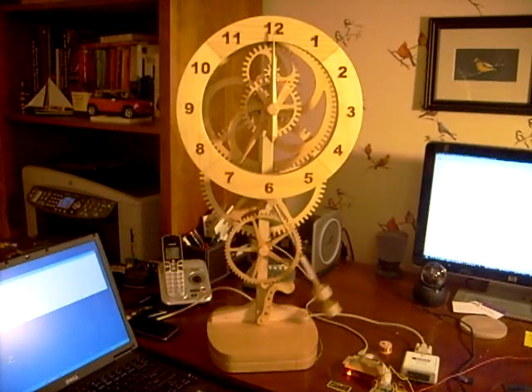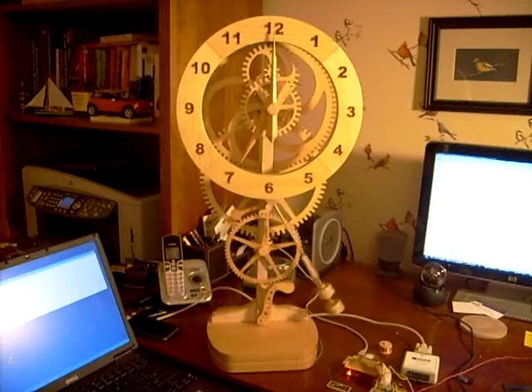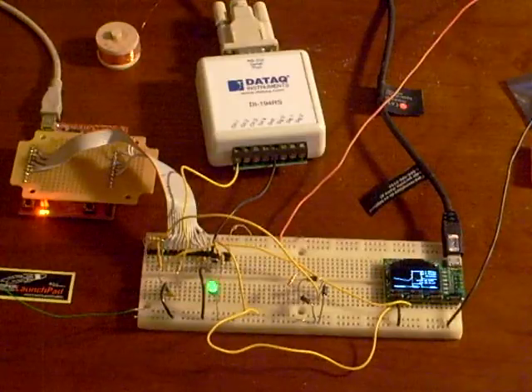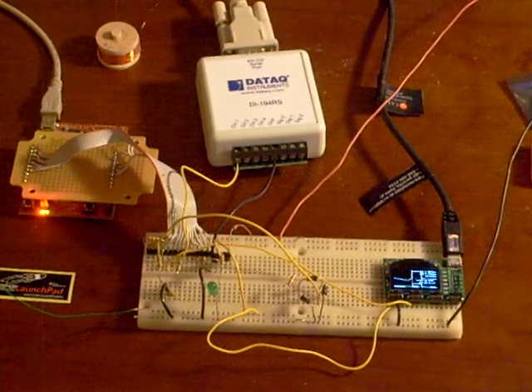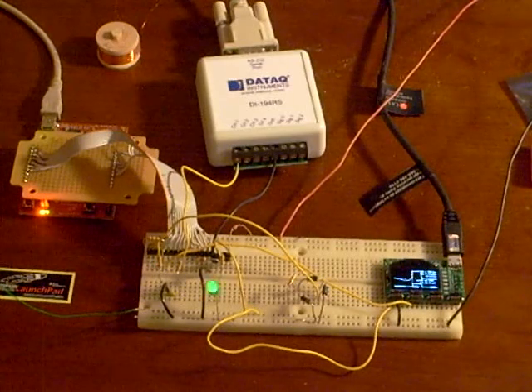The base also includes space for four D cells, which should power the clock for more than a year. For this project I'm using a TI microcontroller and the LaunchPad development system. What you see over to the left is the LaunchPad.